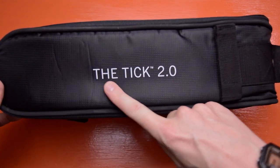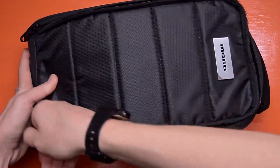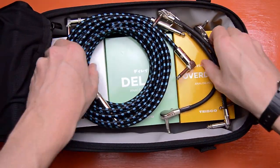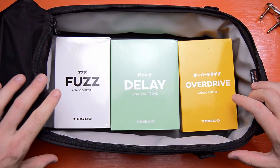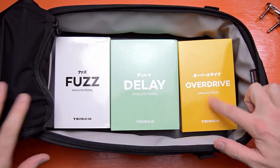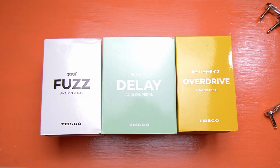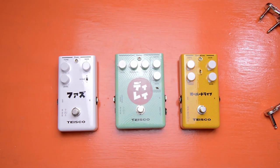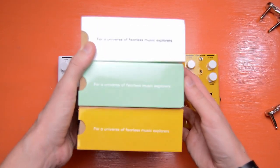In addition to the guitar pedals, BandLab also sent me the MonoTic 2.0 accessory bag that you can attach to compatible guitar cases. But we're talking about the pedals — we have ourselves some fuzz, delay, and overdrive. Now let's unbox these beautiful pedals with magic. Oh, look at that — you gotta love colors.